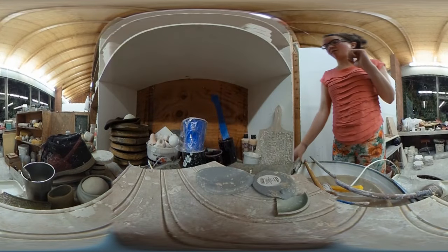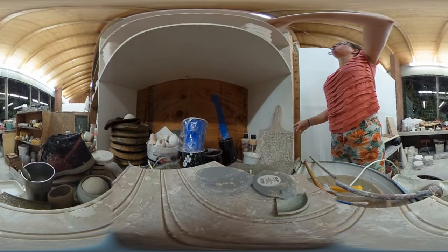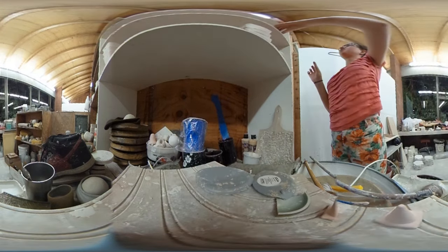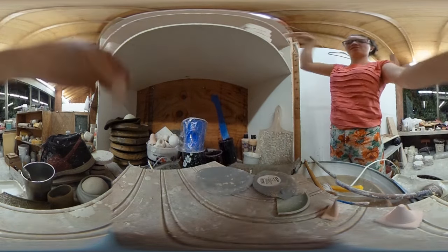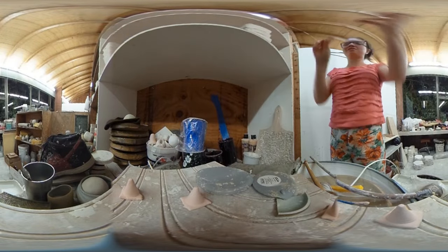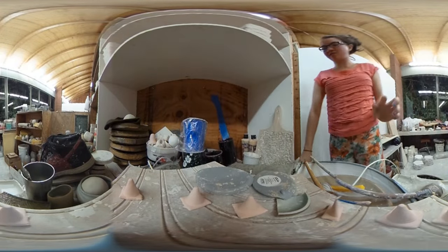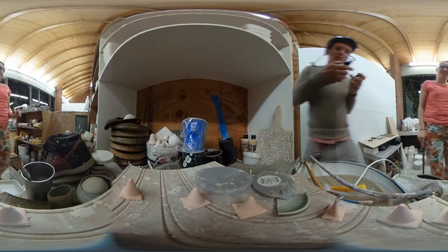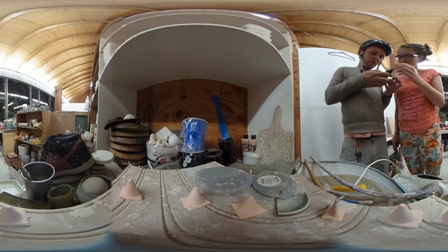I'm in my friend Ken's ceramic studio. Look at all these tiny little cones — cone, cone, cone, cone. These are so cool, tiny traffic cones. And oh, these are the tests that I just pulled out.